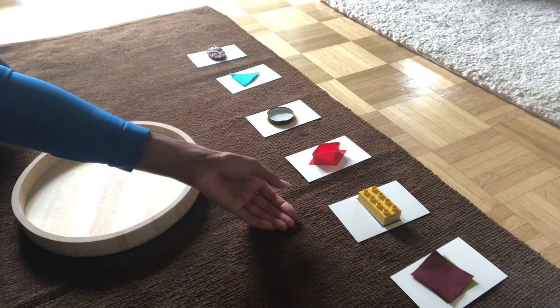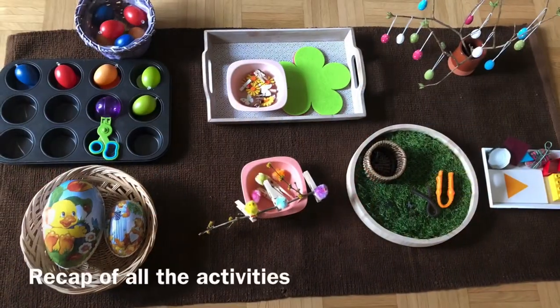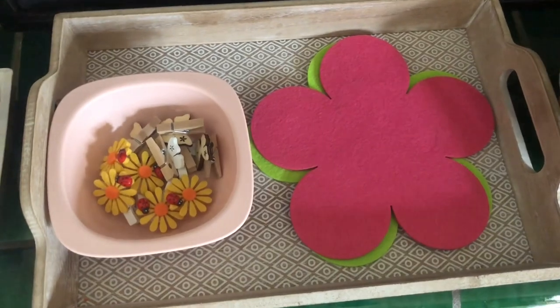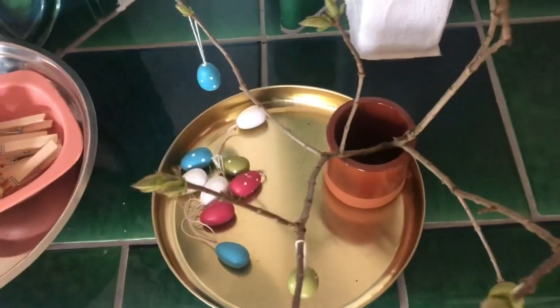I hope you have enjoyed this video! Do join me next week for music and movement activities for zero to three year olds. If you liked this video, please press the like button and subscribe to my channel. Until next week, be safe and healthy!